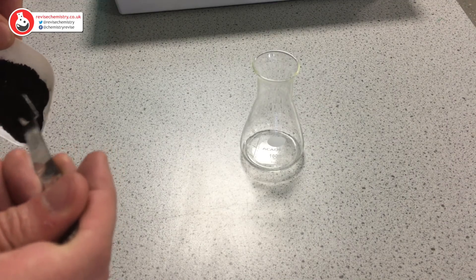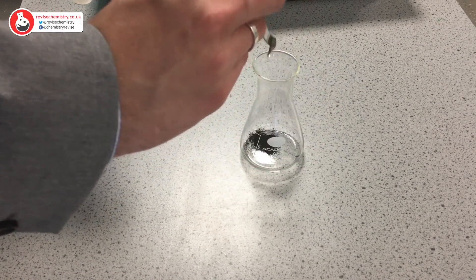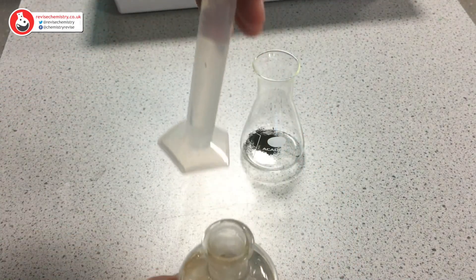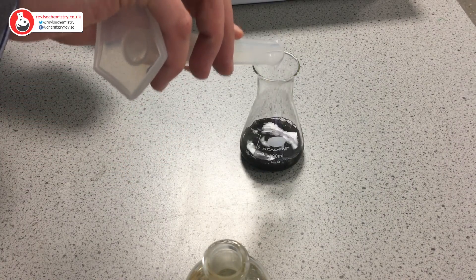All I'm going to do is take one spatula of the copper oxide and put it into the conical flask. I'm then going to add about 25 mils of acid, and we're going to need to move over to where I have a Bunsen burner set up and heat the solution.